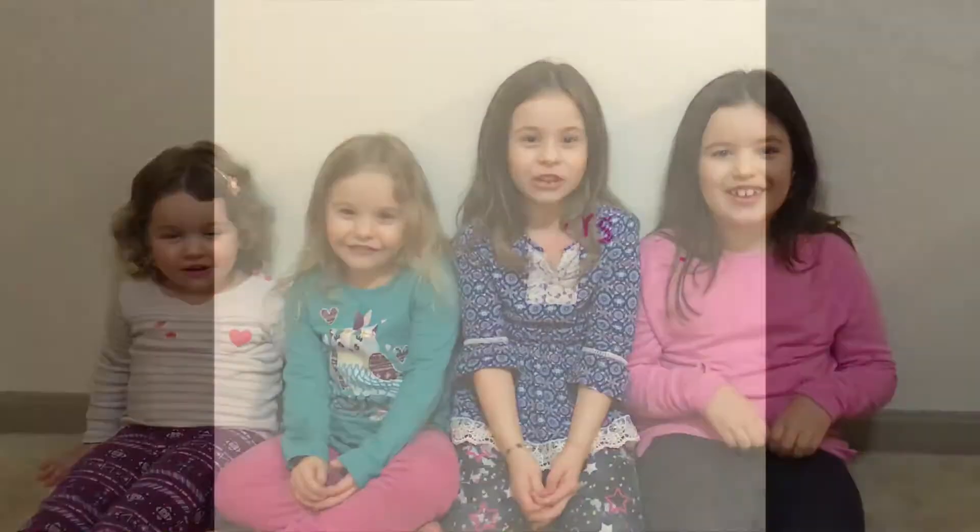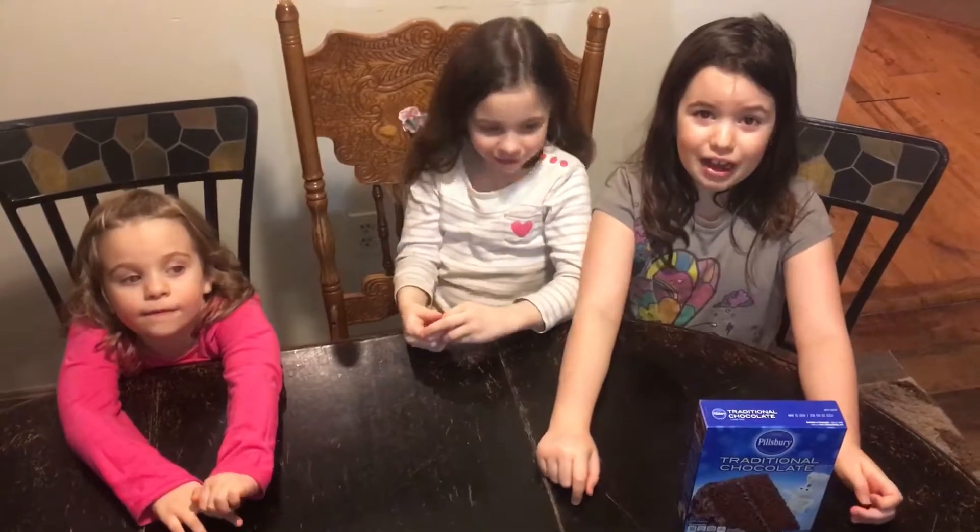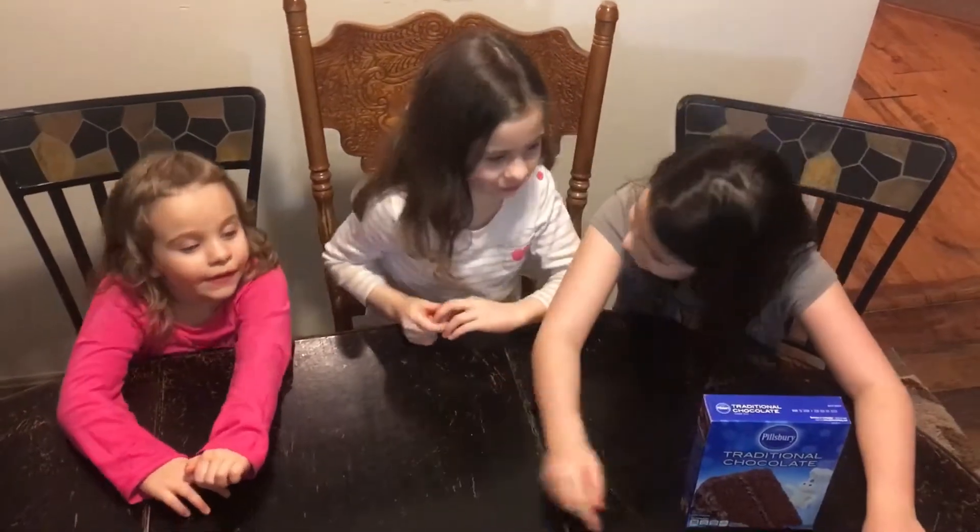Welcome to Four Sisters Story Review. Today we're going to make a cake. And why are we going to make a cake, JD?